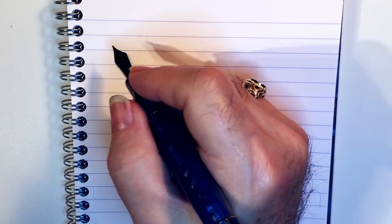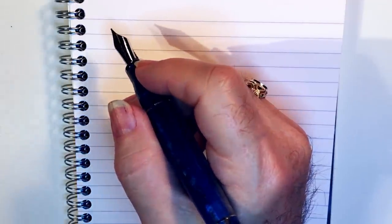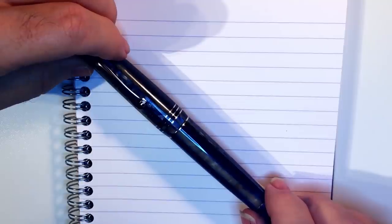This explains why I can feel comfortable with the Furore Grande but not with the Momento Zero Grande. This totally surprised me, but it is a learning moment in my fountain pen journey. None of this detracts from the fact that this is an incredibly gorgeous and beautifully made and engineered pen. But I have medium-sized hands, and if you have medium-sized hands or smaller you might want to think twice about a pen this large.